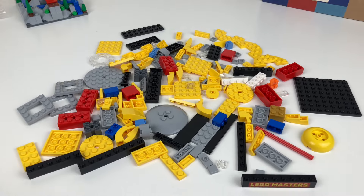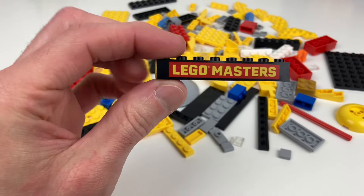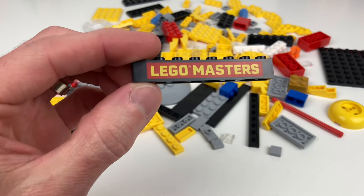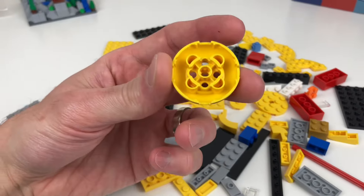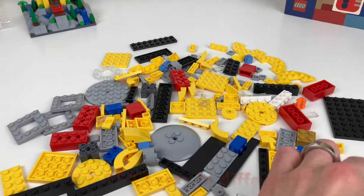Out of the 150 pieces that you receive in this set, this one is definitely the most coveted — it's a 1x8 brick with LEGO Masters printed on there, so that's really cool to have. This other piece I was unaware of; it only appears in a couple other 2023 sets.